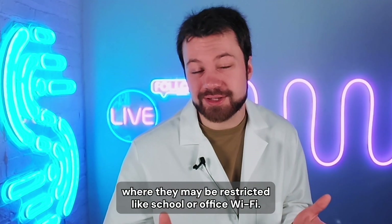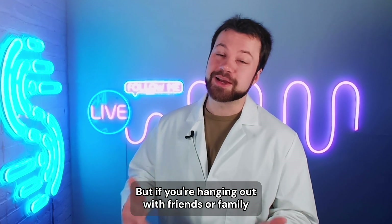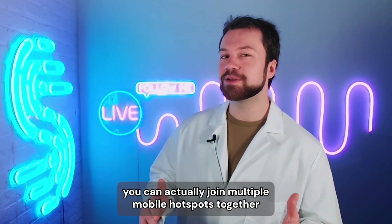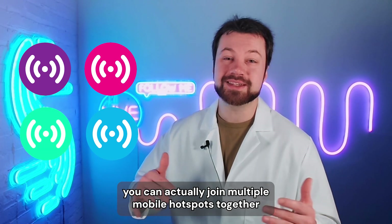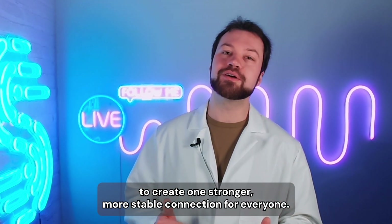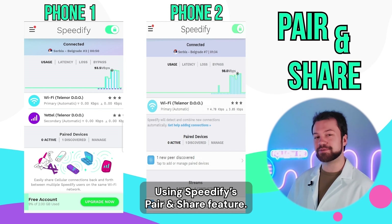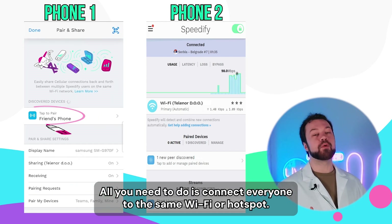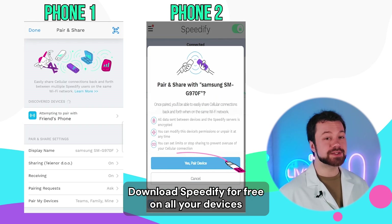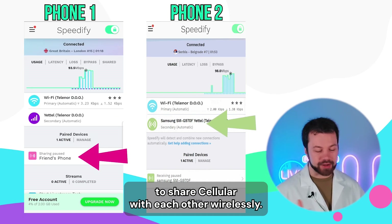It can unblock apps and websites on public networks where they may be restricted, like school or office Wi-Fi. But if you're hanging out with friends or family and you need an even stronger connection, you can actually join multiple mobile hotspots together wirelessly from all your devices to create one stronger, more stable connection for everyone using Speedify's pair and share feature. All you need to do is connect everyone to the same Wi-Fi or hotspot, download Speedify for free on all your devices, and pair phones in the Speedify app to share cellular with each other wirelessly.